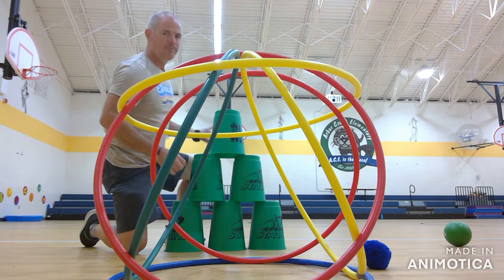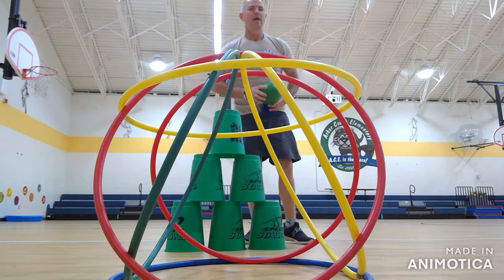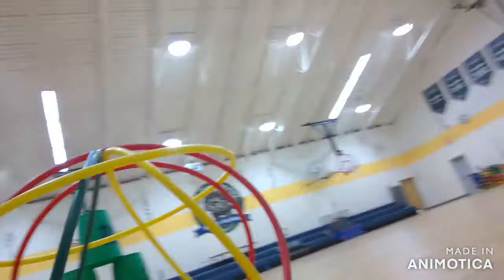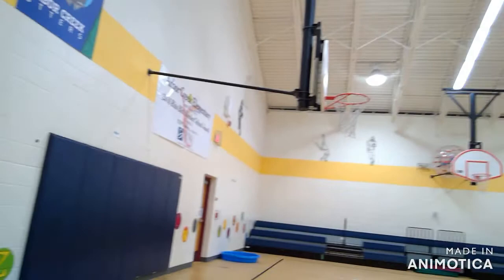The kids will use either a yarn ball or a gator skin ball, and you're going to stand anywhere on your half of the gym. I use the whole basketball court for this. We usually set the castles up somewhere along the back line, between the black line and the white line on the floor, all the way back.